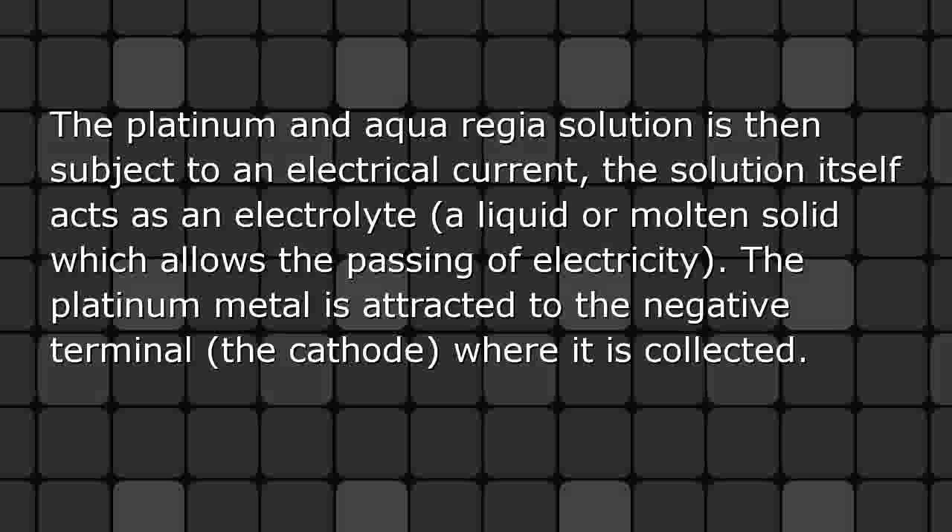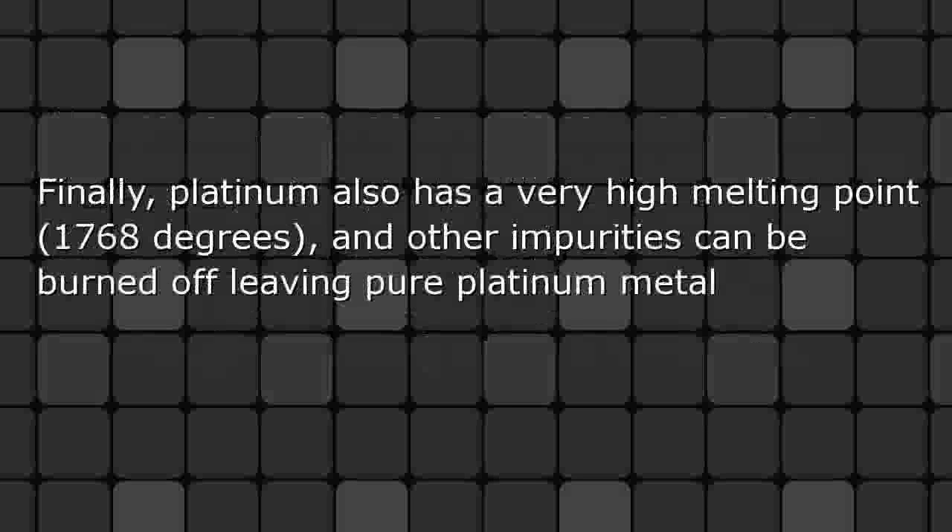In addition to this, the platinum in aqua regia solution is then subjected to an electrical current — a process known as electrolysis. The solution itself acts as an electrolyte, a liquid or molten solid which allows the passing of electricity. The platinum metal is attracted to the negative terminal, the cathode, where it is collected.